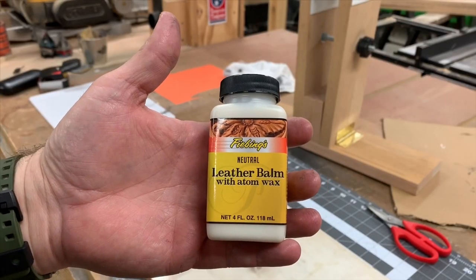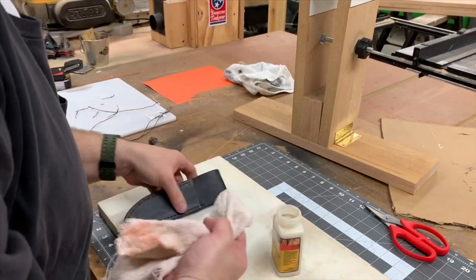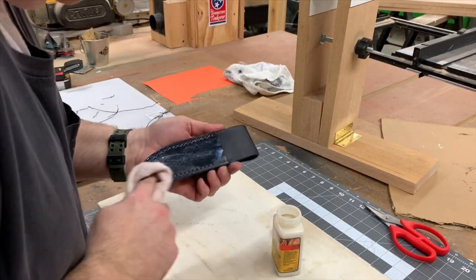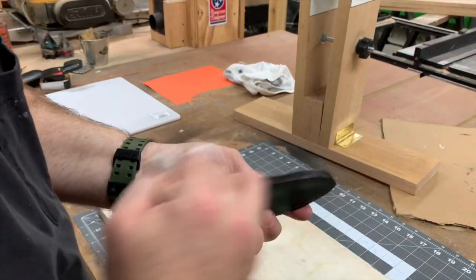The last thing to do is to shine up the sheath. I like this leather balm. You rub it on with a clean cloth and let it dry, and then using another cloth, you buff it to a shine.